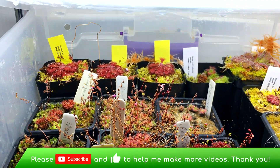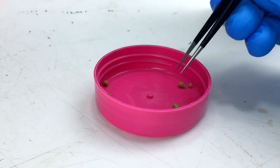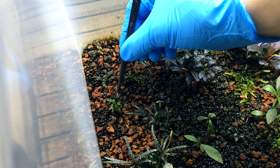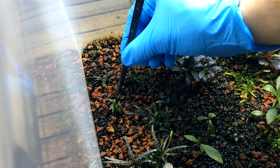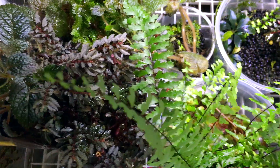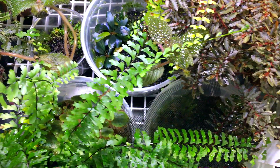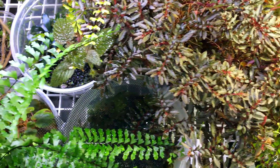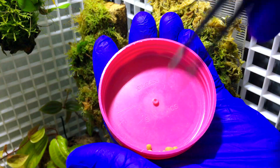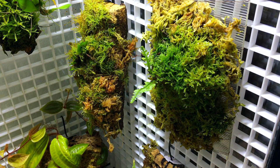Now let's talk about application methods for these different fertilizers. For Osmocote Plus, I just apply the pellets near the roots of the plants. In some cases I insert the pellets into the substrate, particularly when conditions are going to be very wet or underwater, such as with Bucephalandra, immersed aquatics, and submerged aquatics in Wabikusa. Putting the pellets below the substrate keeps them in place, ensures the majority of nutrients reach the plant roots, and can also sometimes reduce algae by limiting how many nutrients are on the surface where the light is. I even use Osmocote Plus on epiphytic-mounted plants by poking the pellet into the substrate so it doesn't fall off the mount.